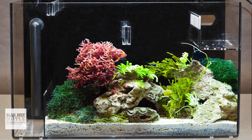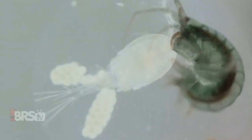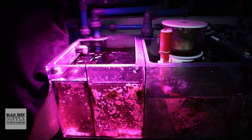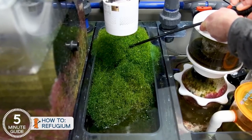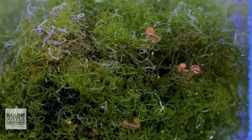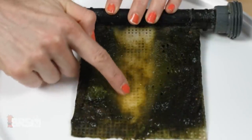A refugium provides a safe haven where predators, like your fish and inverts, can't get to those organisms. That isn't to say that a refugium is inherently better — it just depends on your preferred style of reefing. Refugiums can be more work in terms of maintenance, and they can also give pests a safe place to reproduce. So there are some drawbacks that can come along with them that algae turf scrubbers don't have.